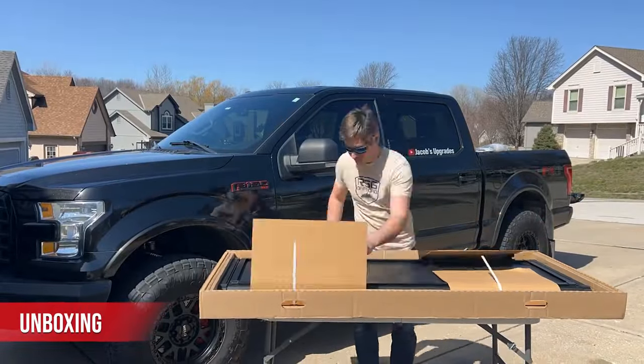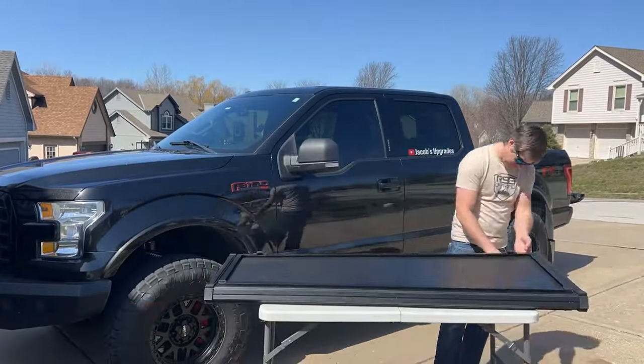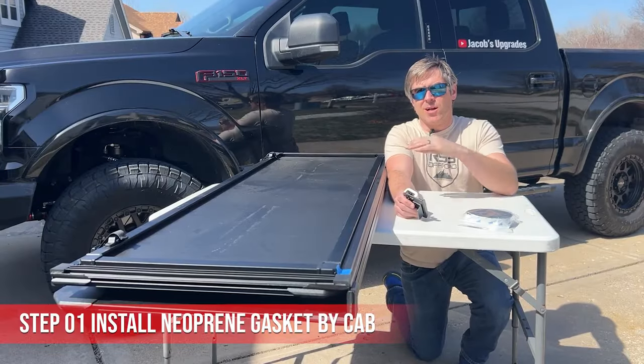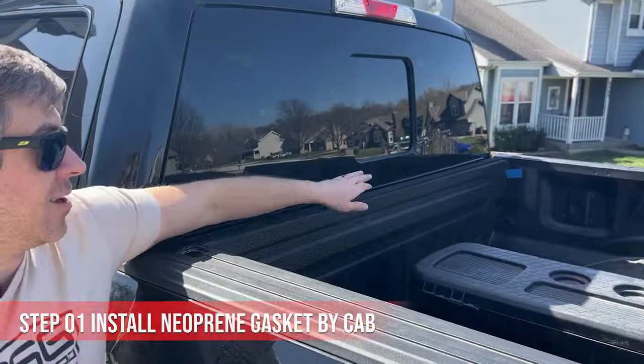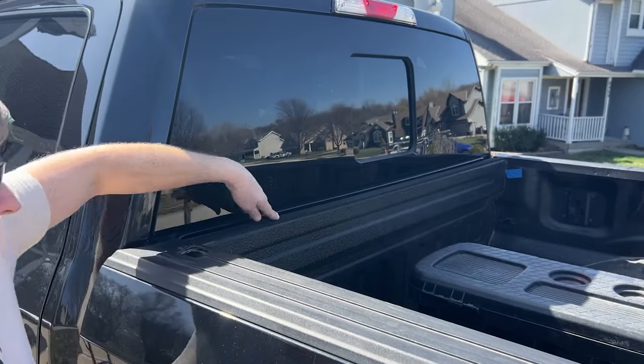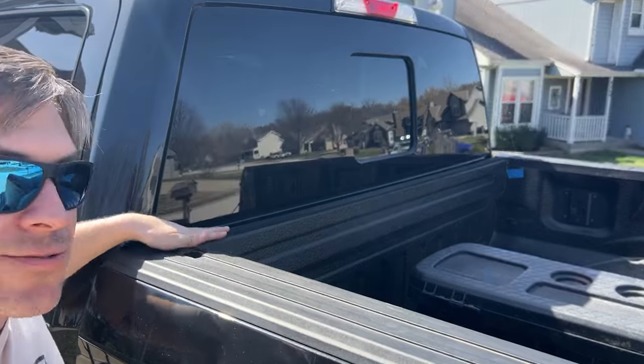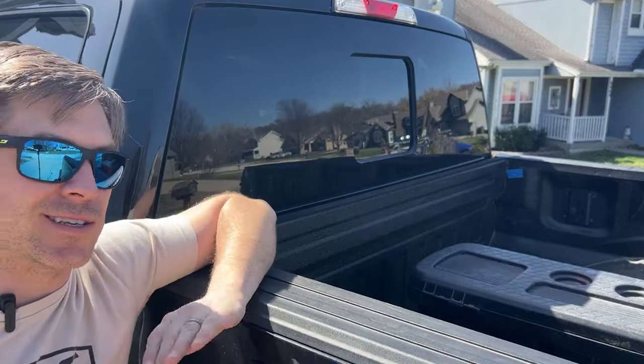Once you have your cover unboxed and ready to install, the first thing we're going to do is install the rubber wear strip up towards the cab of the truck. That'll help level it out and flush it up along the front of the bed up against the cab, and level it out with the plastic trim side rails so it's a nice flush surface for that bulb gasket to seal against.